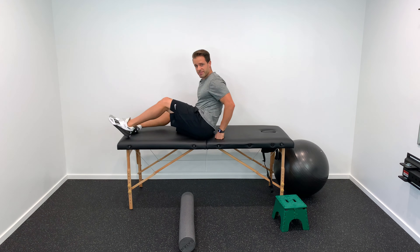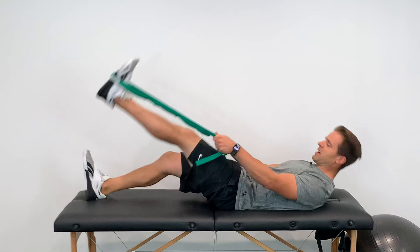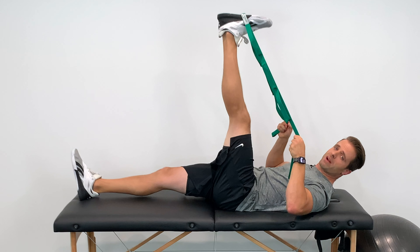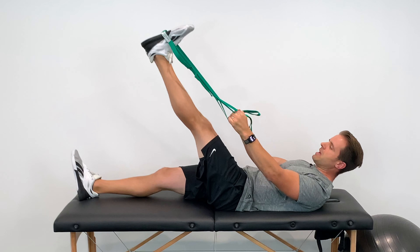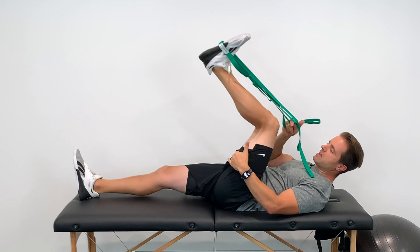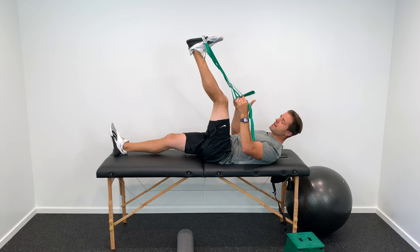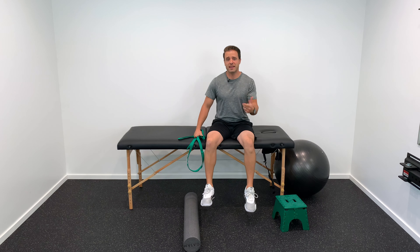The stretch for phase three is a supine hamstring stretch. Loop a belt or towel around the foot, keep the knee straight, and pull your foot up toward you to a comfortable range — hold for 20 seconds, three times. You can introduce a slight bend in the knee to feel the stretch higher up the hamstring. Do this two to three times daily.